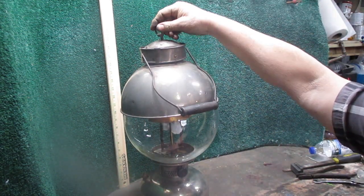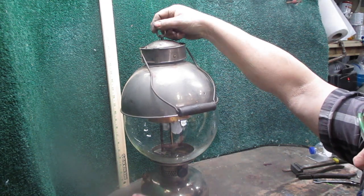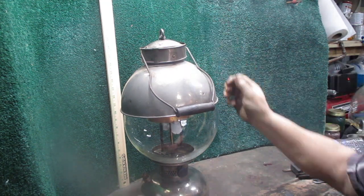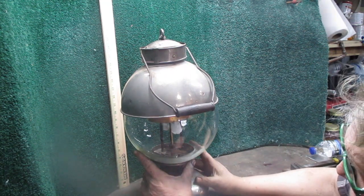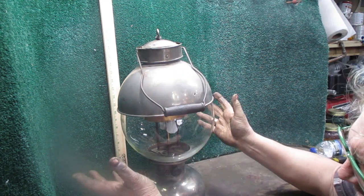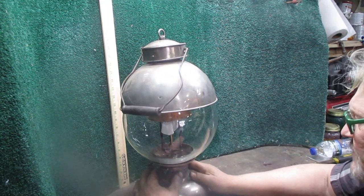That's a pretty decent solution, and I'm not saying it's a reproduction part — this is a replacement part. We've tested this. As long as you've got your vent cone in there, it handles the heat from the mantles perfectly.